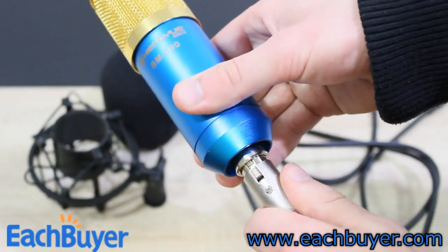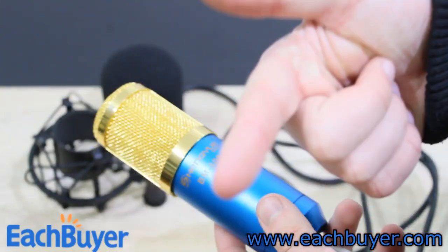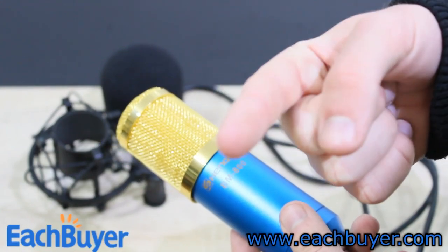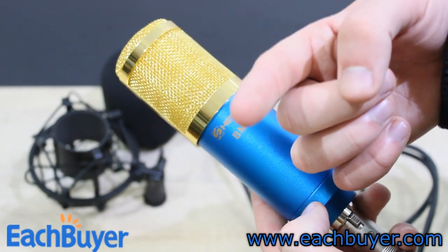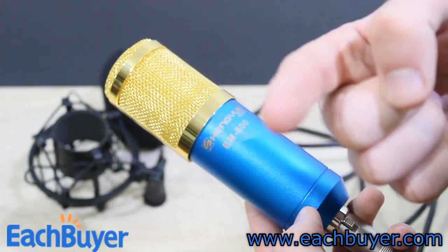Unfortunately I didn't get the preamped version because I don't have any amplifiers. I just connected the mic to my Canon 600D DSLR and amplified it there, but the Canon 600D really produces a lot of static noise. So just ignore the static noise — it's the camera that produces the noise, not the mic. With the proper amp there shouldn't be a problem at all.